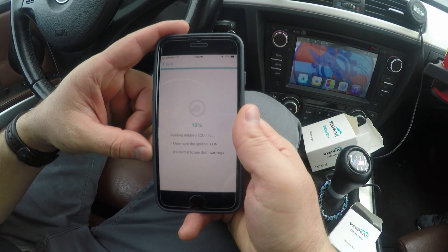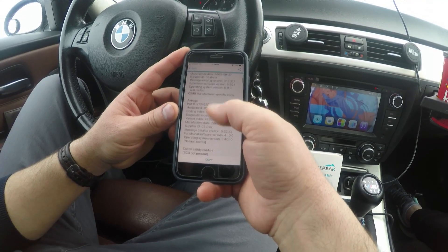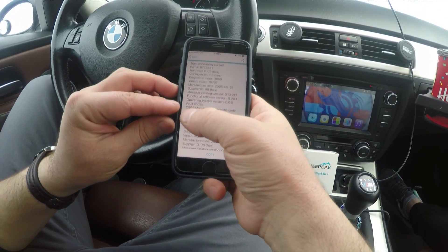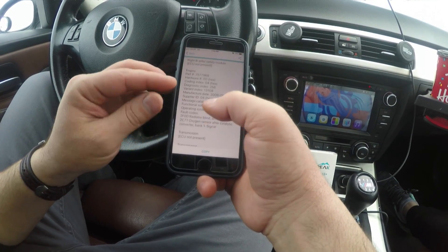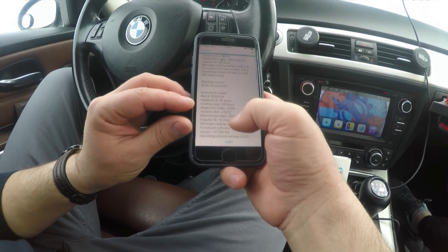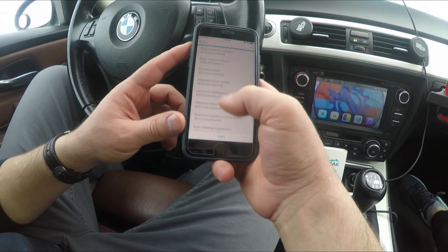The Detailed ECU Info takes a similar amount of time to process all modules. There it is — you can see the VIN, manufacturer date, airbags, and various modules. At the end it tells you if there are faults or not. Airbags: no faults. Traction/stability control: code C998 manufacturer-specific. Engine: two codes — radiator blind activation GLF and oxygen sensor catalytic converter bank one signal. Transmission: no fault codes. Instrument cluster: no fault codes.